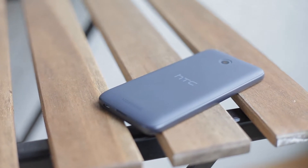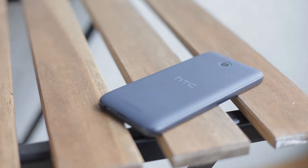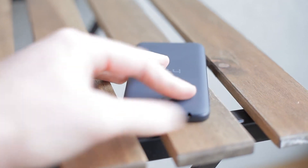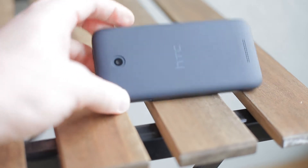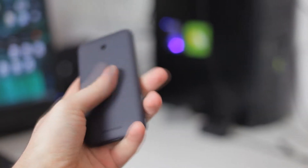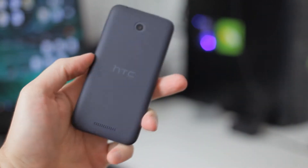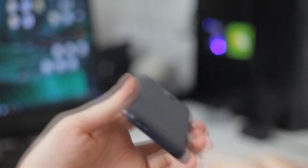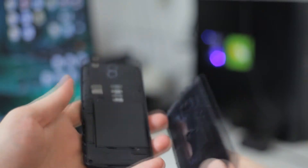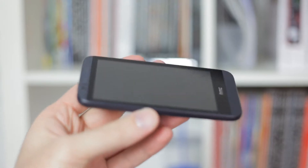The Desire 510 has a soft touch matte cover on the back, which is great under the thumbs. It's slightly curved and has metal edges on the front. In profile, the Desire 510 has 10 millimeters, which sounds like it's a little bit bulkier, but it's well-rounded.